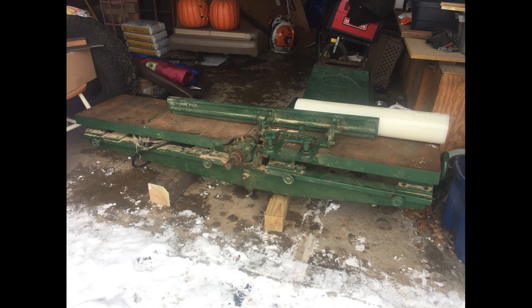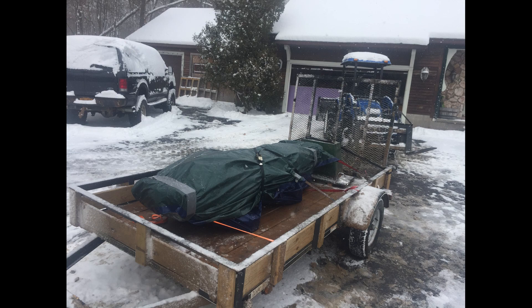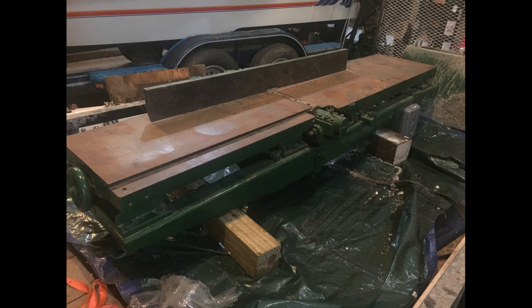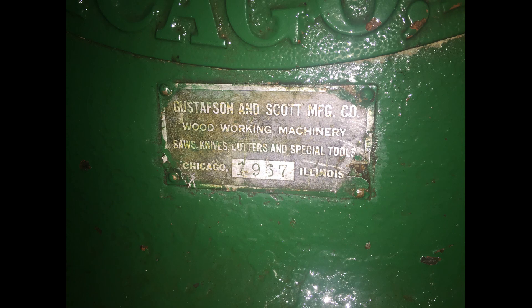I found a jointer on Craigslist — about a 90-year-old jointer. I didn't know it was that old when I was looking. I went to the guy who had it in a snowstorm, he helped me load it onto my trailer, and we got it home completely covered in salt. When I opened up the packaging I put it in, I was pleasantly surprised with what I found. It's definitely old, definitely something that needs a lot of work, but this is the story about how I started working on it.